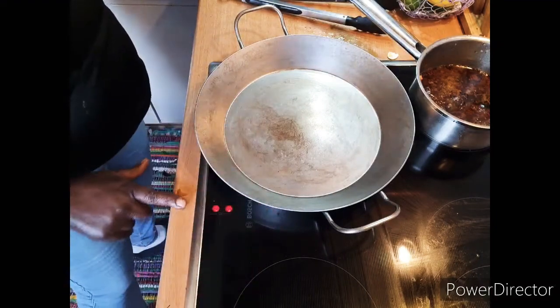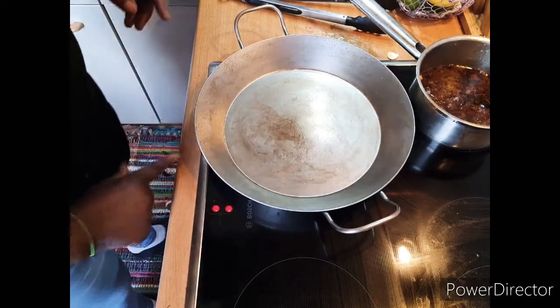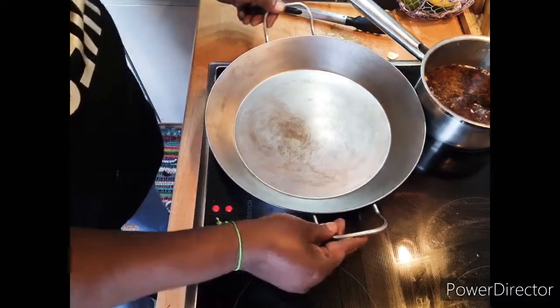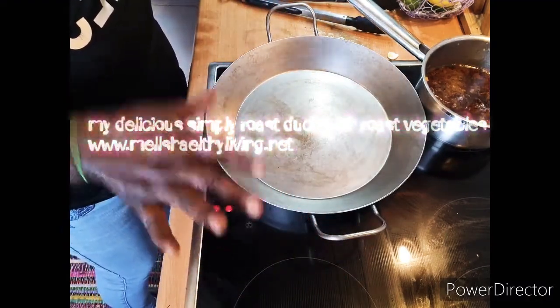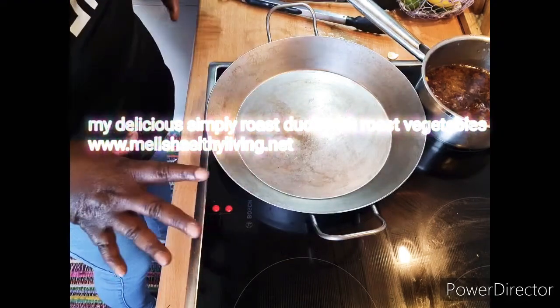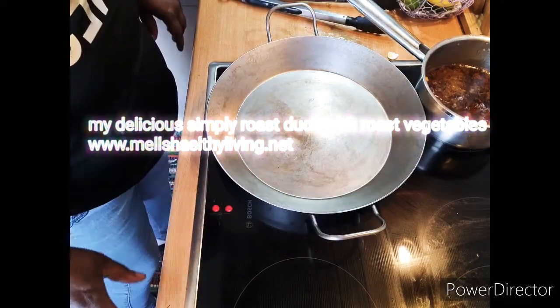Hello, Facebook, Instagram, YouTube friends and family — happy Easter to everyone out there! Today I am doing a roasted duck and vegetables mixed together, and I will show you my duck in a little while as it's baking in the oven.